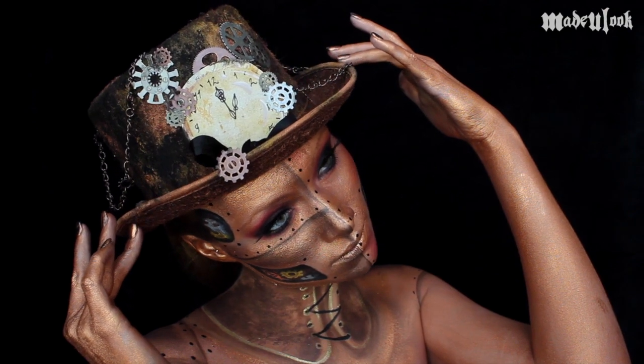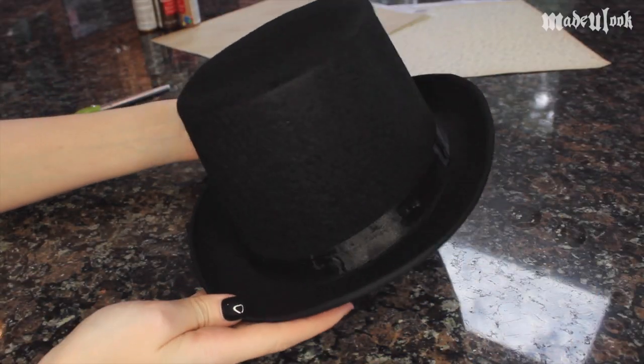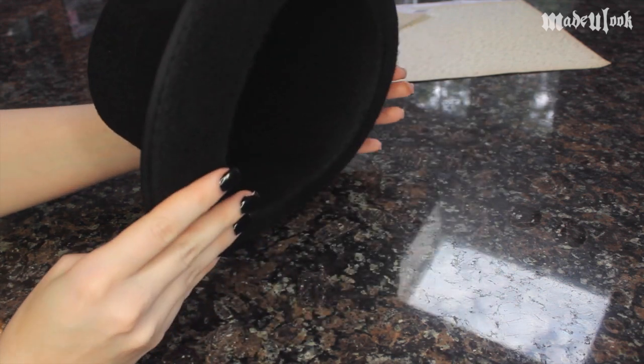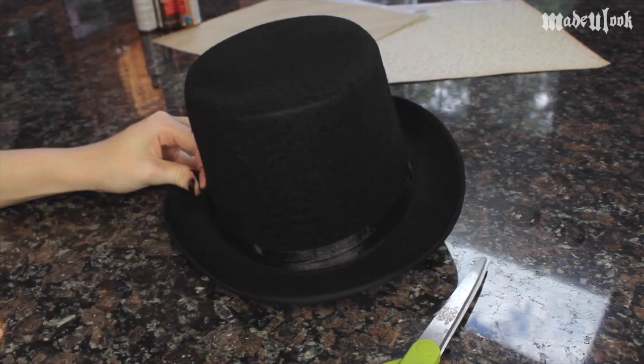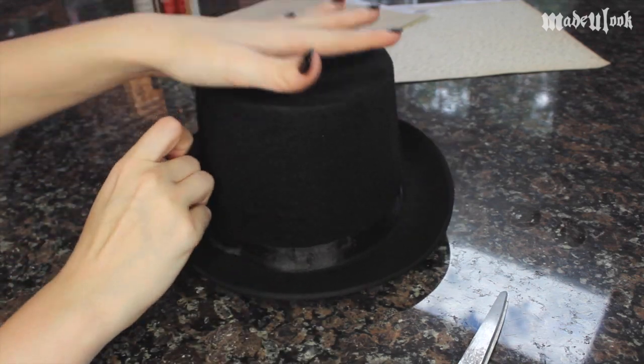This is the first ever made-you-look DIY costume tutorial. I first purchased a regular top hat — this whole top hat is kind of fuzzy, not plastic at all. I then cut off the ribbon from around the hat because we don't really need that right now, but we're going to use it again later.